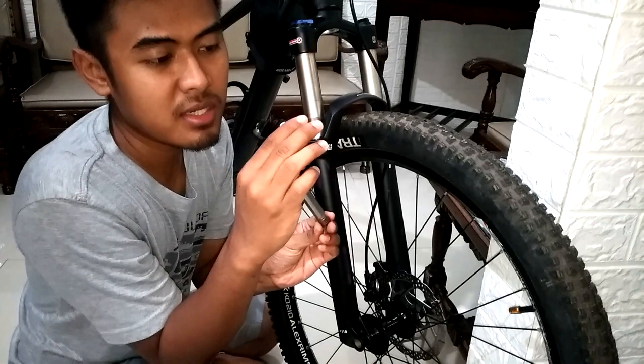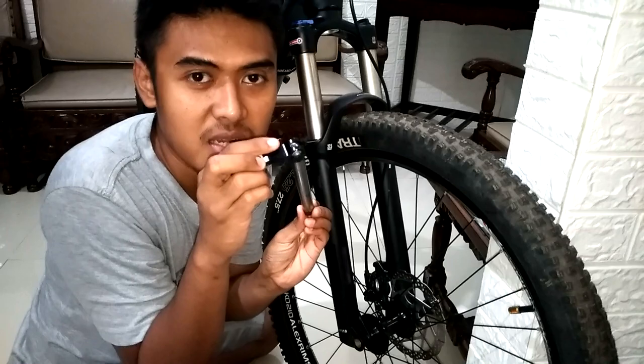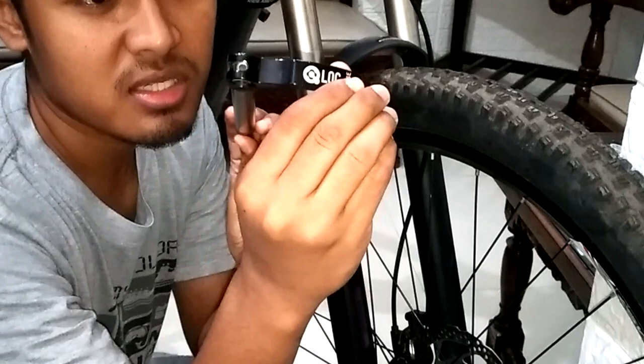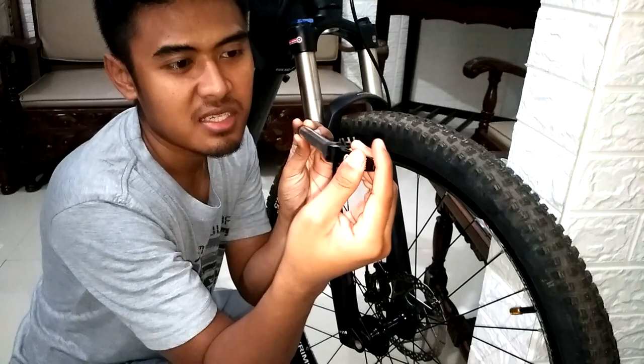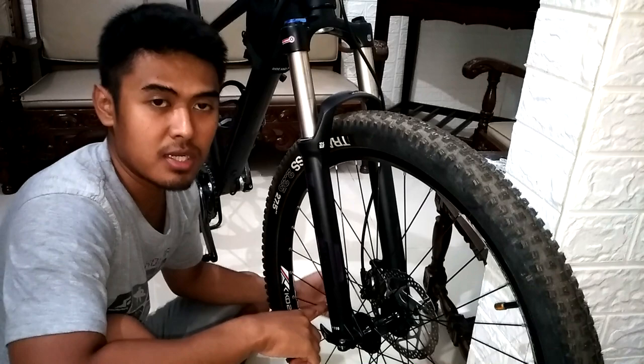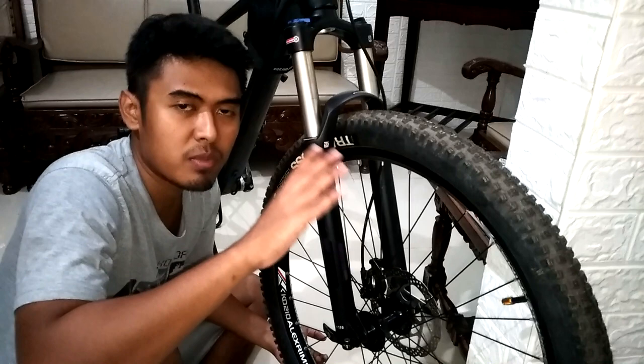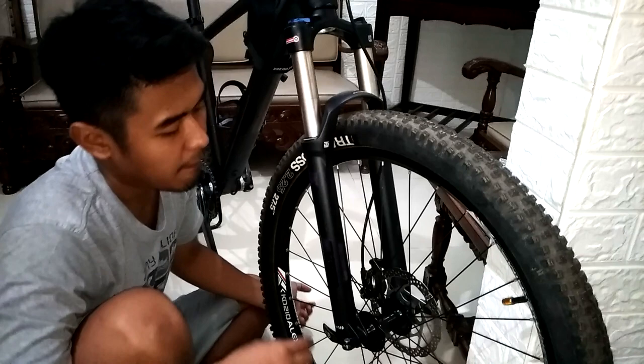Dan untuk fitur lainnya dari Sins Lines XCR ini, boost-nya itu bukan sekedar boost aja, tapi ada QR-nya. Nama fiturnya itu keylock dari Xantur-nya, jadi ada quick release-nya. Tanpa perlu menggunakan kunci L, bisa kita lepas. Dan di sini juga ada fitur rebound-nya, ada plus minus. Plus untuk mantulan yang lebih lambat, minus mantulnya itu lebih cepat. Untuk video lengkapnya nanti gue sertakan di atas video ini atau di deskripsi.